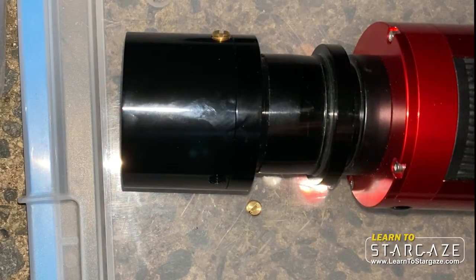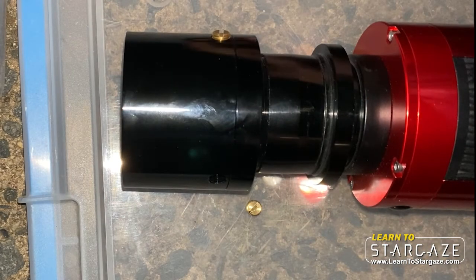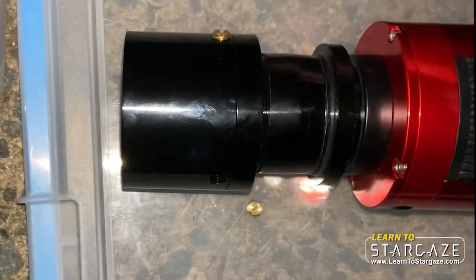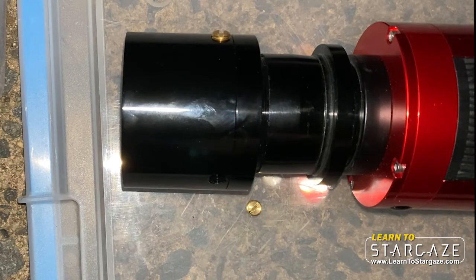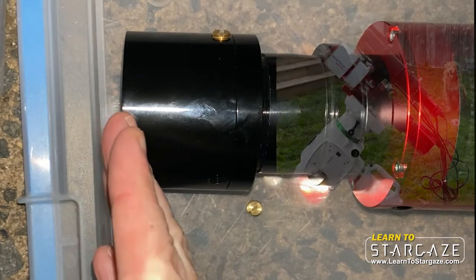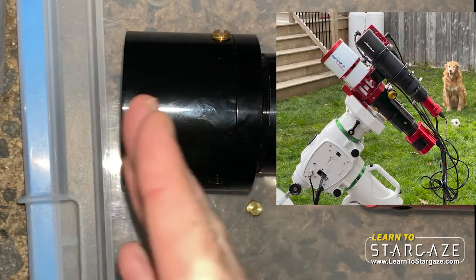Hey everyone, John Reed here from Learn to Stargaze. Just a really quick video to show you where the filter goes inside the field flattener on the Sharp Star 61 telescope. So the telescope would usually be here, the field flattener is here.